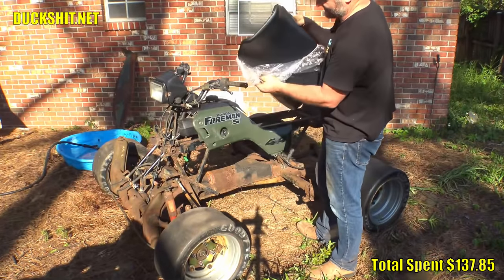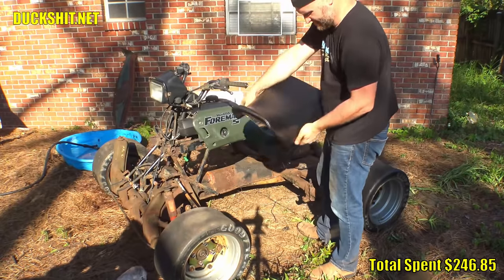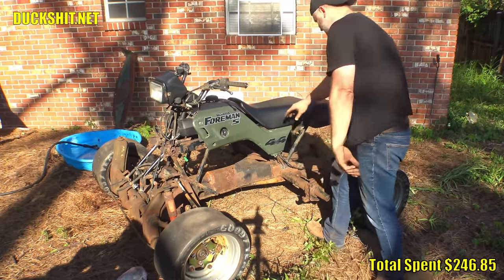Brand new seat. New old stock. Found at a Honda dealership.